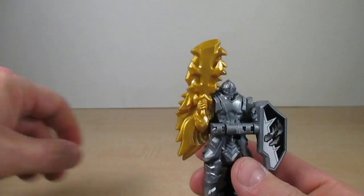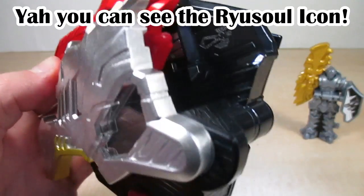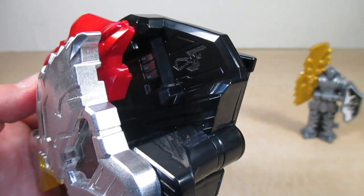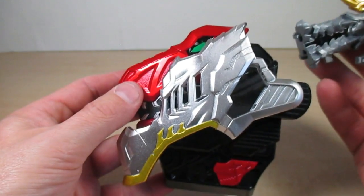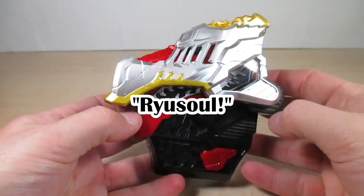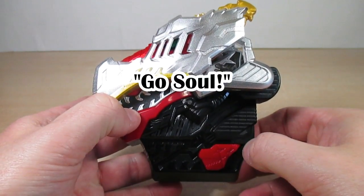Before doing the Yusokin sounds, let me correct my earlier look at the rail system — there's the rails and the little Yusou icon showing where the Yusou goes. Now let's hear what the Yusou does in the Yusou Changer. It says the Yusou name, and hitting the button again repeats it.